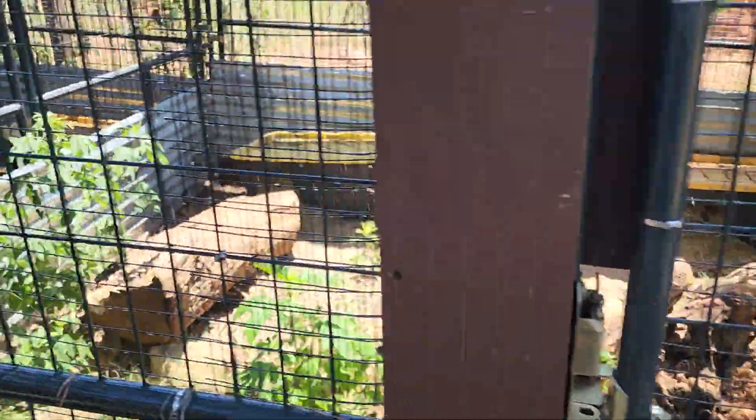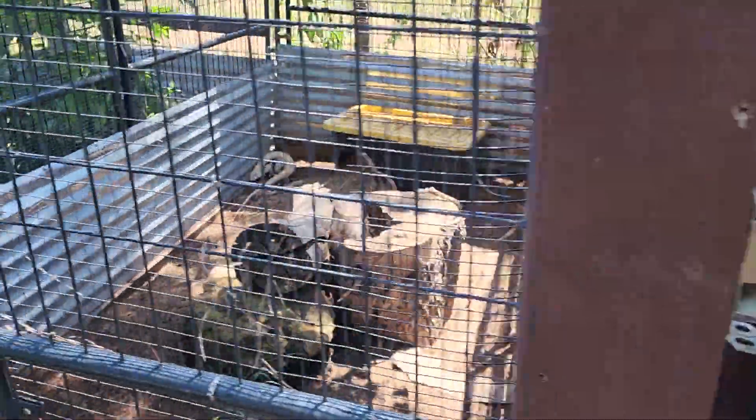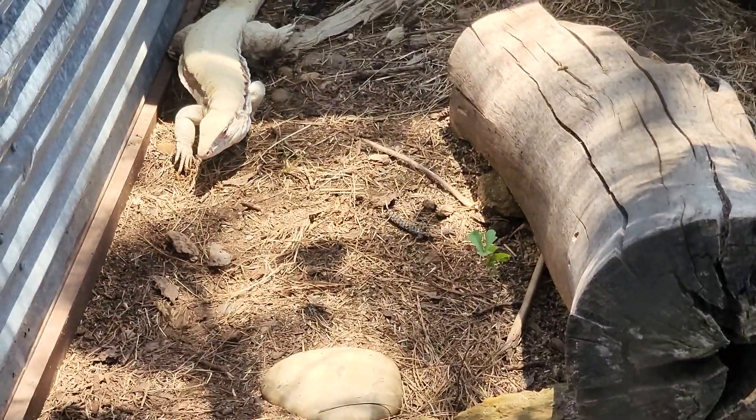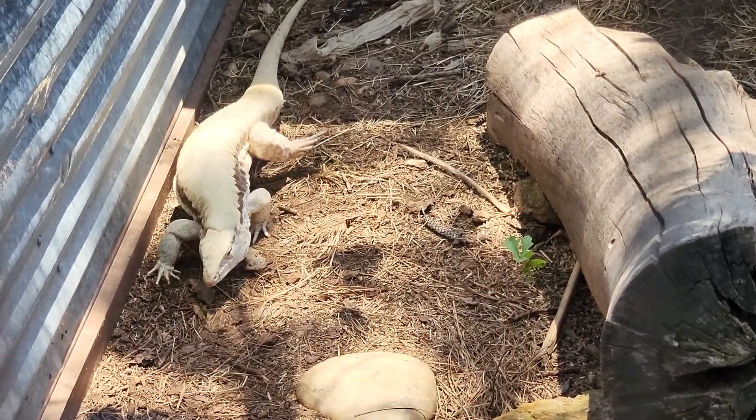Just walking down the tegu line now — check out Shakira. She came out as soon as it turned on. She looks amazing. Everybody's looking great.